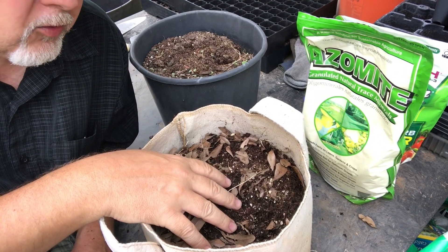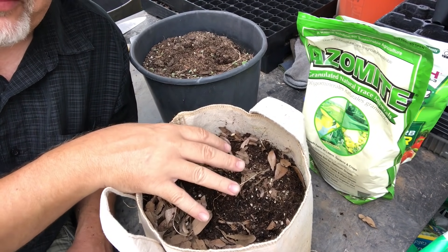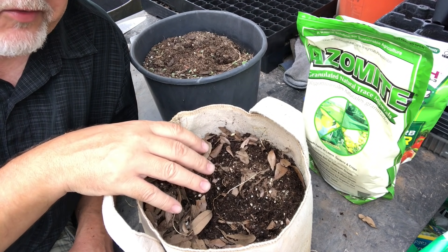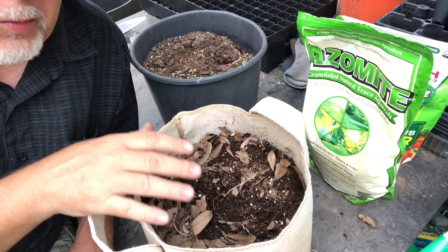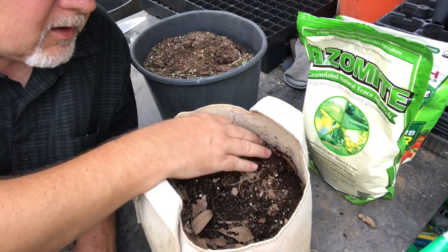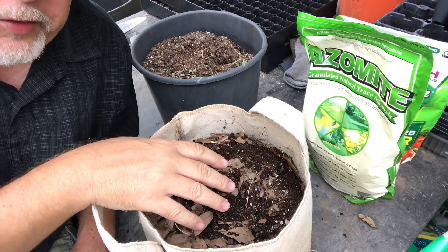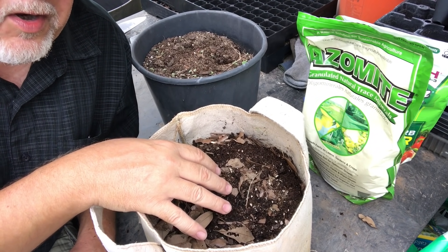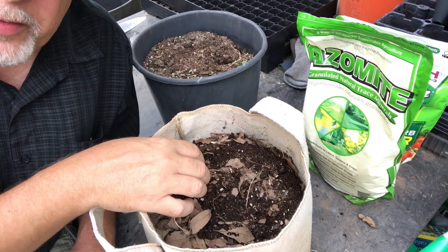Truth be told, I recycle almost everything in potting soil. The only time that I won't recycle my potting soil is if I had a diseased plant — and by diseased I really mean a true disease, not a pest. Now, some pests you don't want to recycle the soil for. If you had soil-borne pests, research the life cycle of the pest you dealt with. If they overwinter in the soil, you might not want to recycle that for a few years. Just let it sit for a season, or put it in a bin — a dark garbage can — and let it sit in the heat through a summer. That should give you a usable soil.